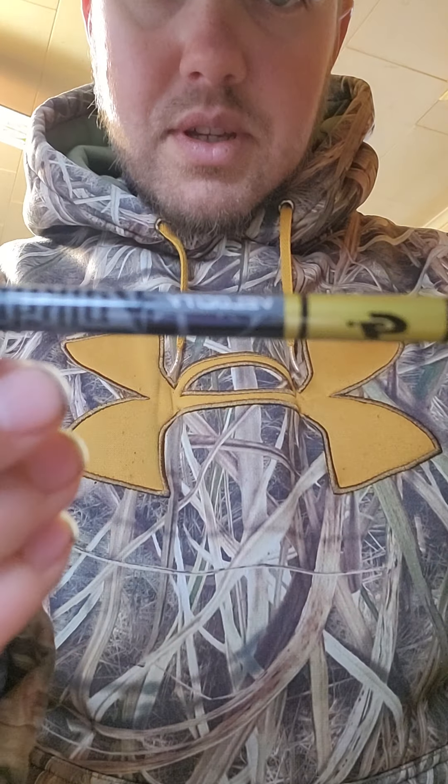What we have here is a Gold Tip Velocity Valkyrie XT in the 400 spine. All I got to say about this arrow is it is pretty — look at the graphics on it. But it is a wonderful arrow. It is built off of the Velocity Shaft. The 400 series spine is 7.4 grains per inch, so it's a light shaft.